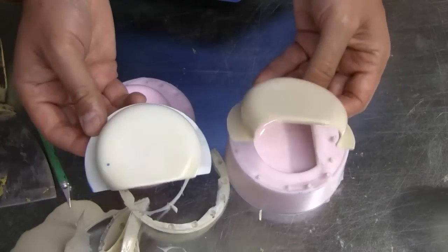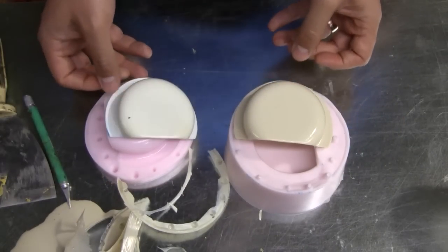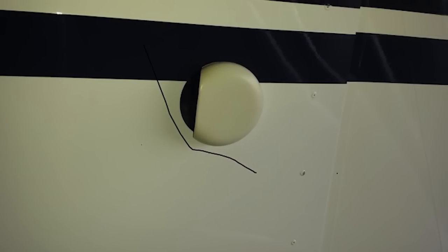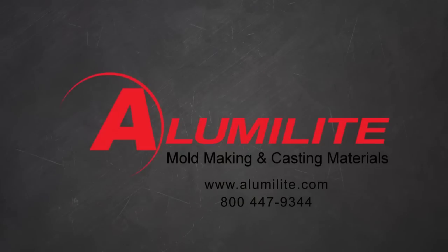Alumilite casting resins can be dyed or painted according to what's desired. If you have any questions about this application or any other application, please give us a call. We can be reached at 1-800-447-9344.